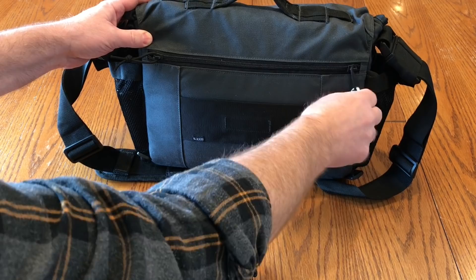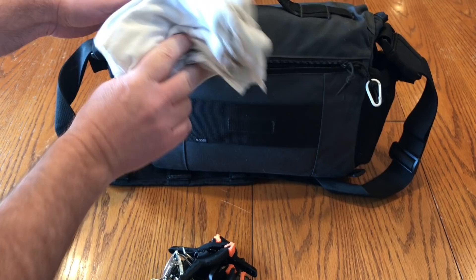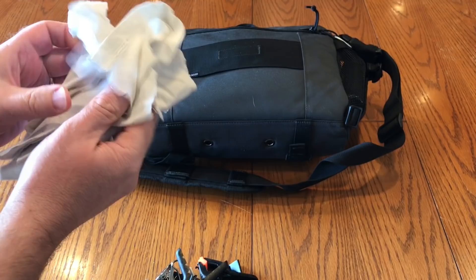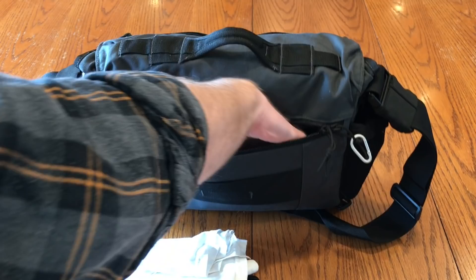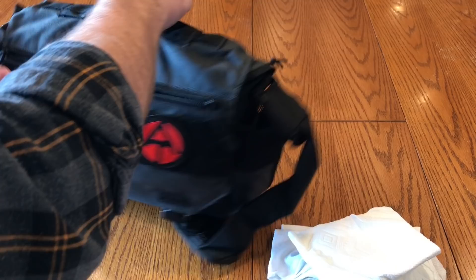On the back there's a zippered pocket with two pulls so you can go either direction. In this pocket I like to keep my rags — some watercolor rags made out of a cut-up old white t-shirt. I also have paper towels if I want to use those instead of the rags. That's pretty much it for this big pocket — mainly just rags and things like that.